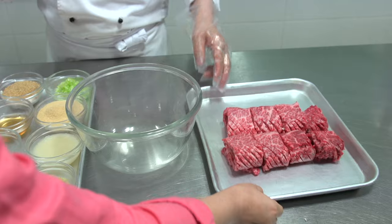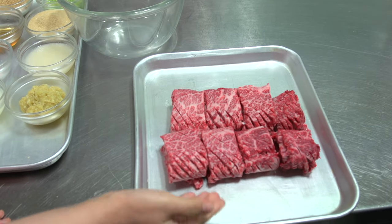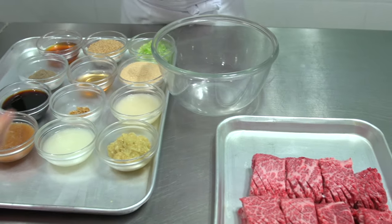We have a big short rib here. It's beautifully cut and made in a diamond shape, and we're going to make the marination — the sauce for the ribs.